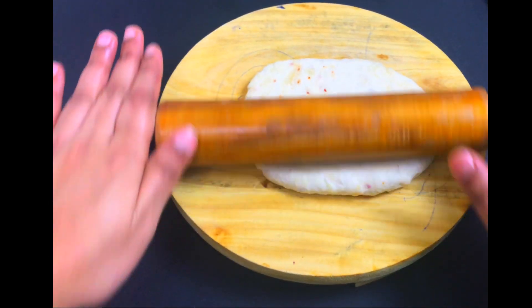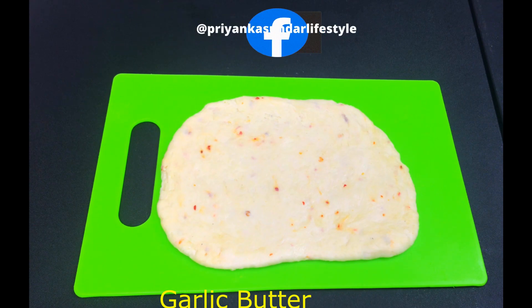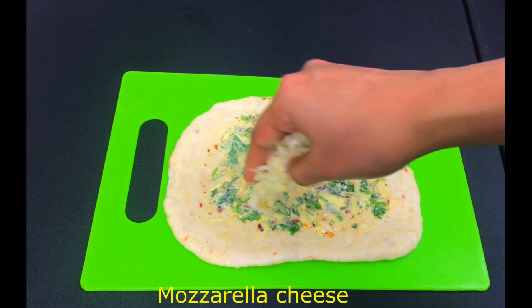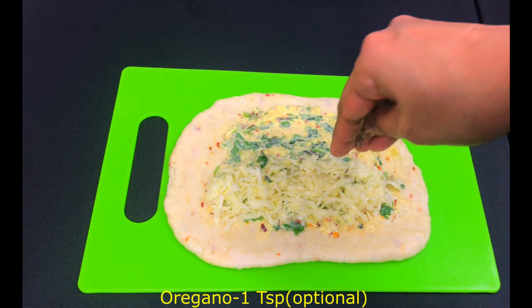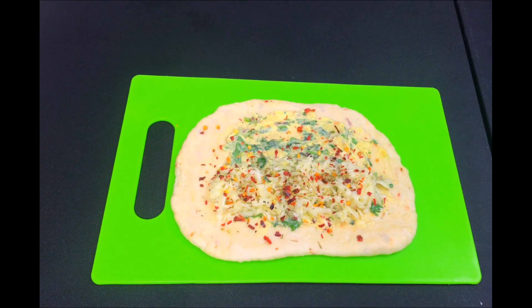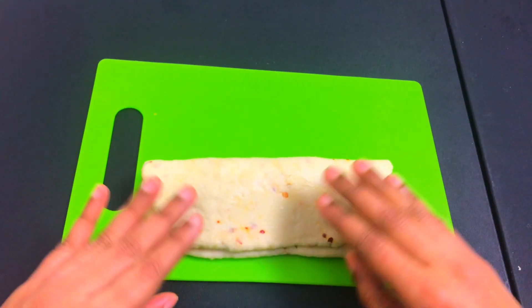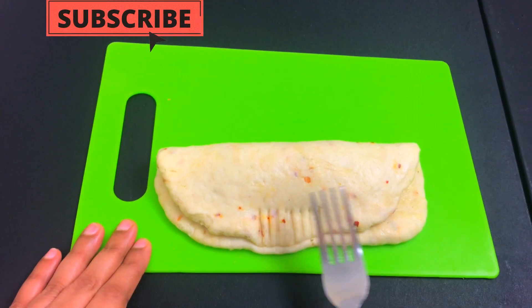Add a little pepper. Take the dough, shape it, and stick the dough. Add a little butter and fold using a fork, adding all edges to be sealed.